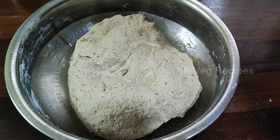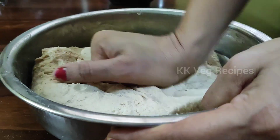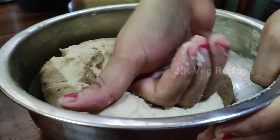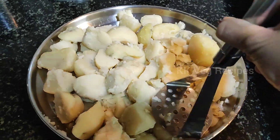Add a teaspoon of coconut oil and knead the dough for 2 to 3 minutes. Smoothen the dough with your palm — it should be soft, not tight. Cover and rest for a minimum of 30 minutes.